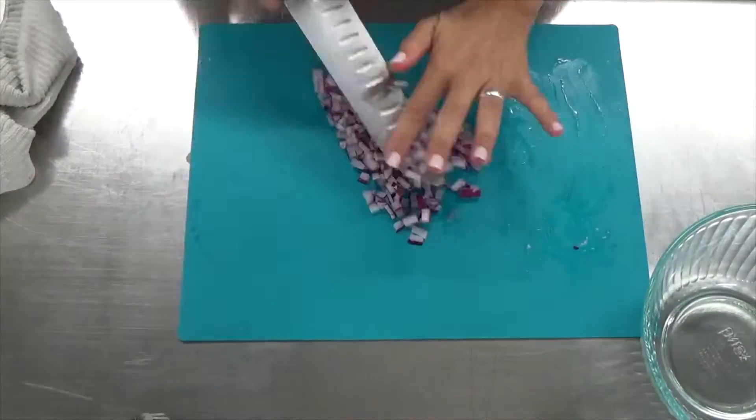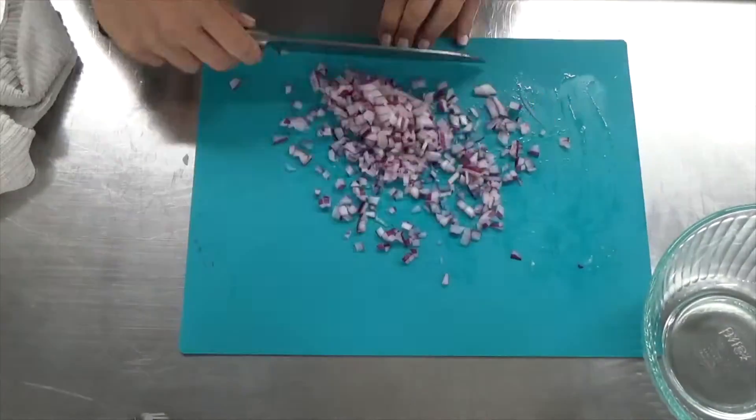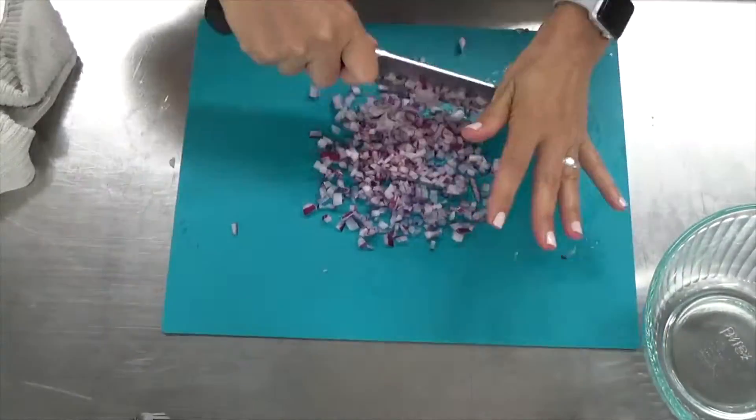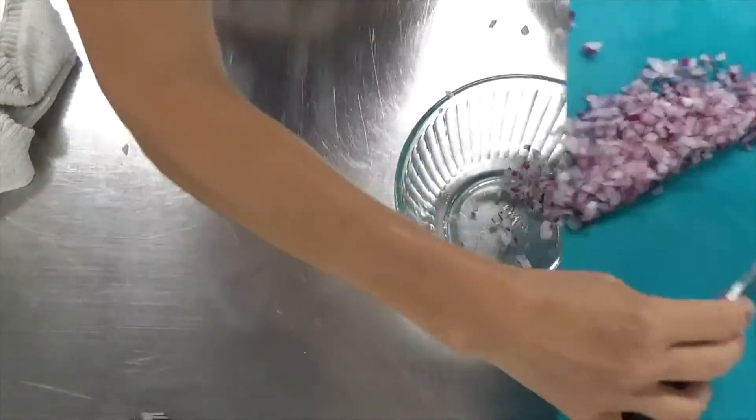So after you get your small pieces, run your knife back and forth so that you can really get that onion chopped fine. Then put it in a medium-sized mixing bowl.